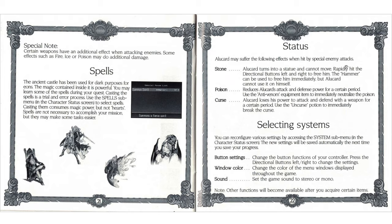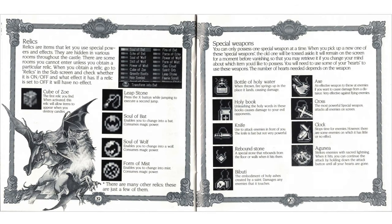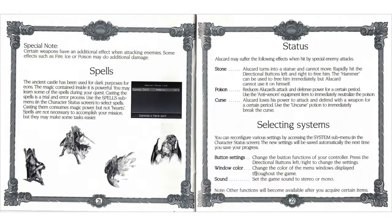Alucard may suffer the following effects when hit by special enemy attacks. Stone: rapidly hit the directional buttons left and right to free him, or the hammer can be used to free him immediately - what hammer? Poison: use the anti-venom equipment to immediately neutralize poison. Curse: use the uncursed potion.